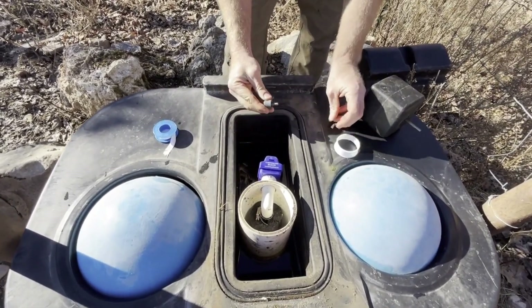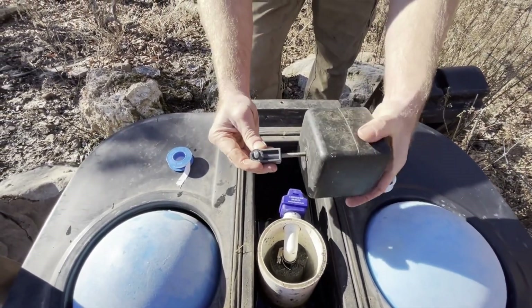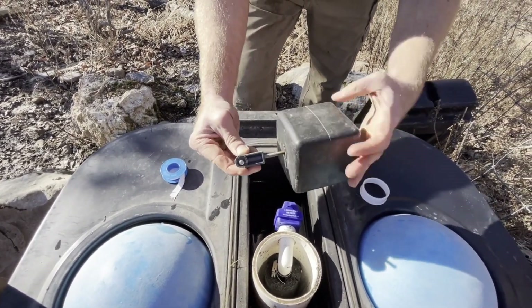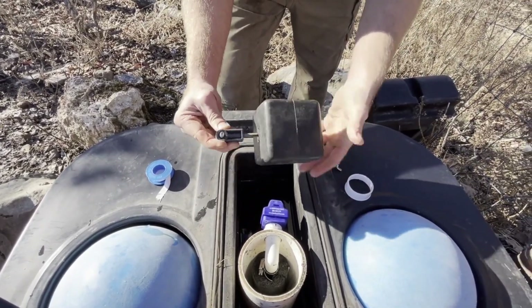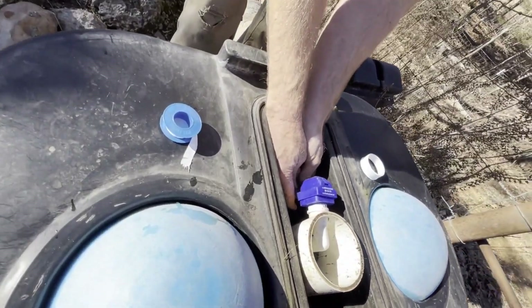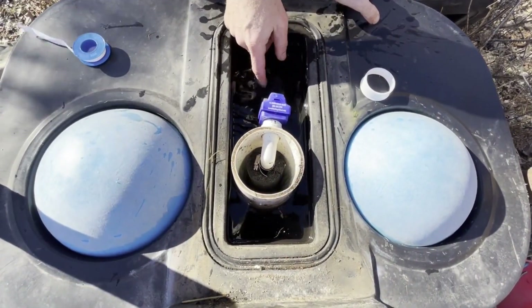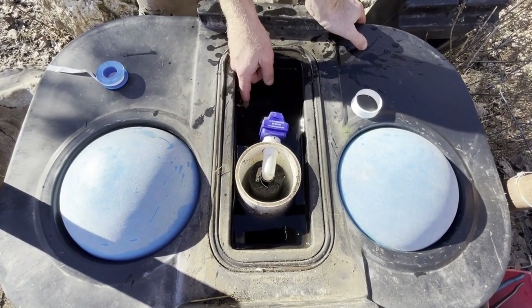Then I'm going to take the little arm and screw the arm into this float, right here. Go ahead and screw it all the way in as far as it'll go. This float is going to go almost straight down, slightly angled back towards me. So right now I have the float attached to the float valve. I've got the wing nut tightened, and I've got it adjusted.